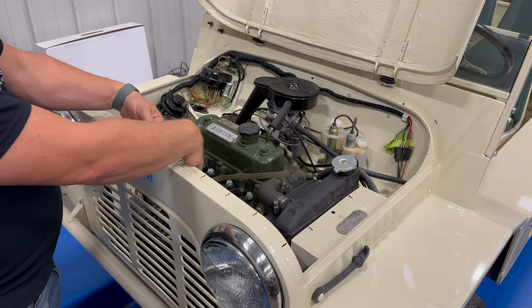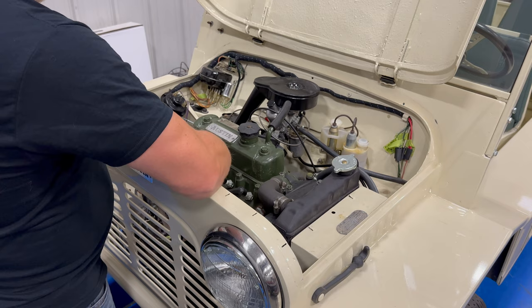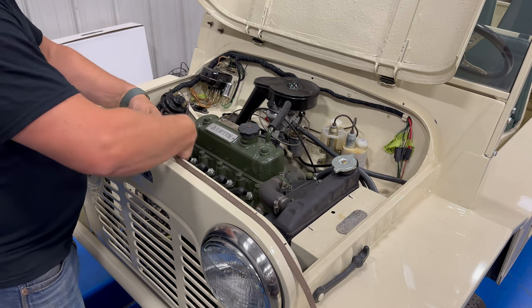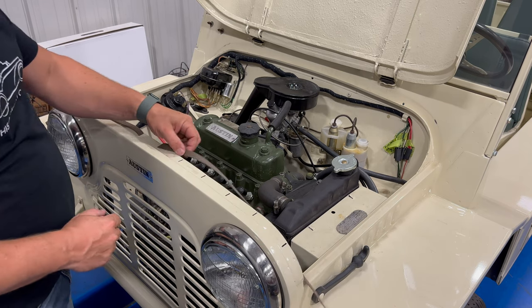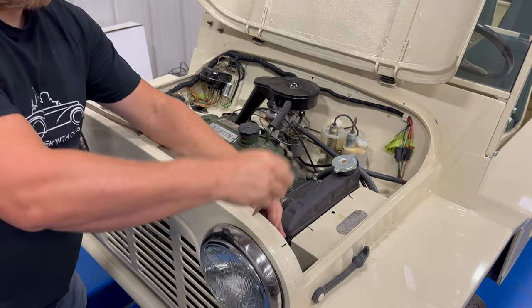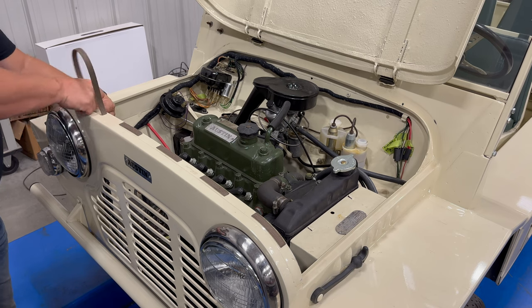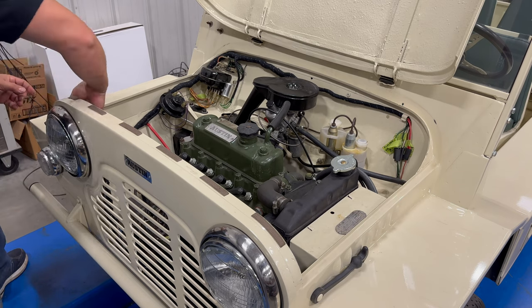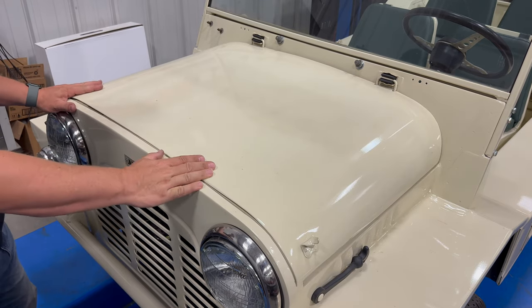I'm going to find the middle and stick that right there. Now that I have it started I can just weave in and out through the holes. Now the bonnet should be able to shut and I don't have to worry about the two pieces unnecessarily rubbing against each other.